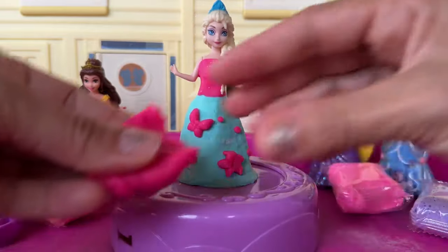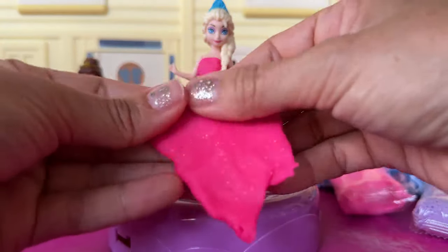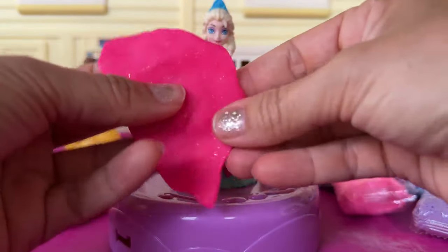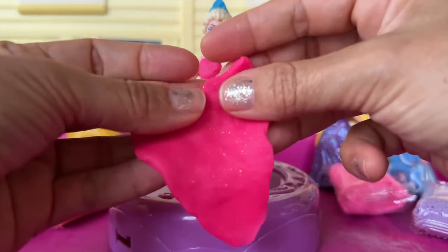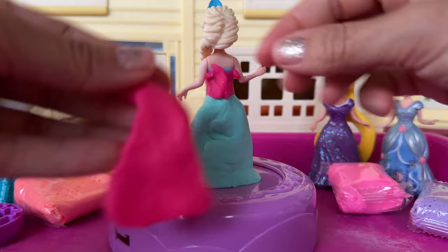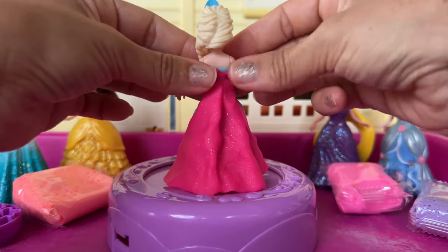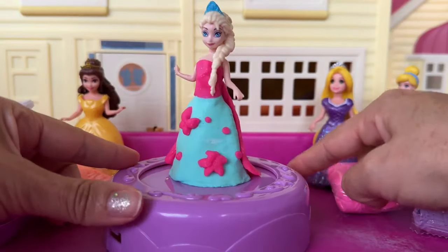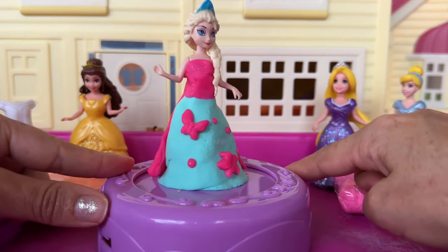Now, to fix the back of her dress, I'm gonna use more sparkling pink Play-Doh. And I'm gonna stretch out this dough and make it a little bit wavy, so we can place it in the back. And that's gonna be the back of her dress. Isn't this pretty? It's a Play-Doh dress. Wow, that's so pretty.